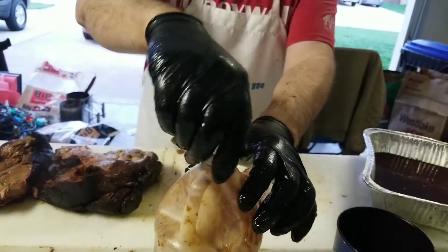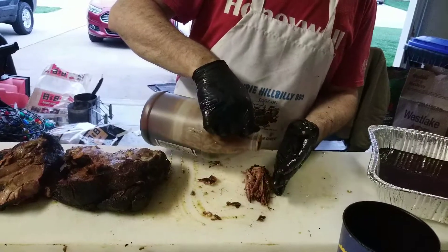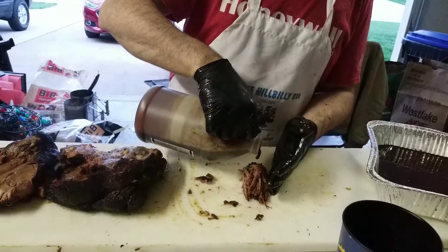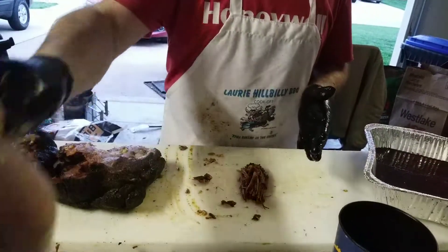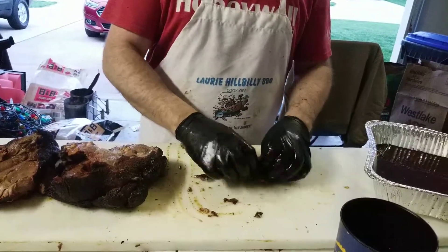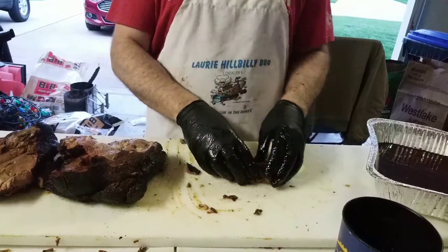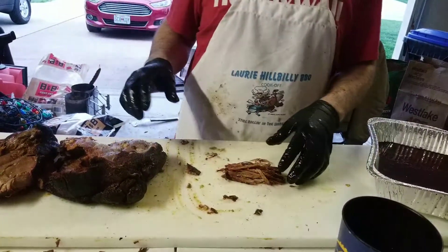So you take your Blues Hog Championship Blend, which is a blend of three sauces already — the three sauces that I would mix regardless. Just a little dab will do you. Mix this together and you've got the absolute best part of the pork butt.